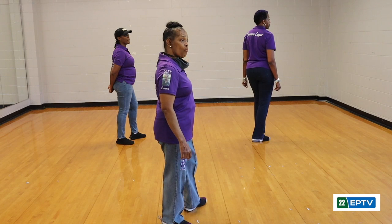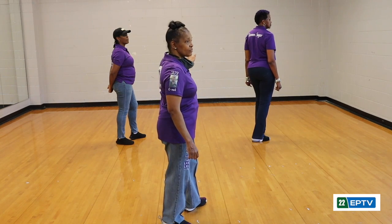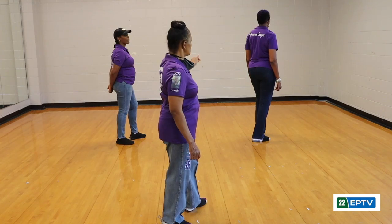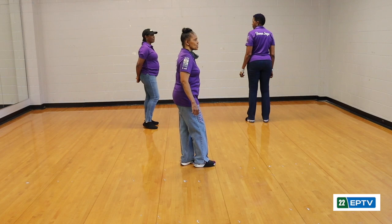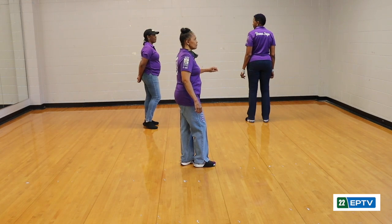Now I'm going to do a four-count walk to the left: one, two, three, four. And once we get here, quarter turn.